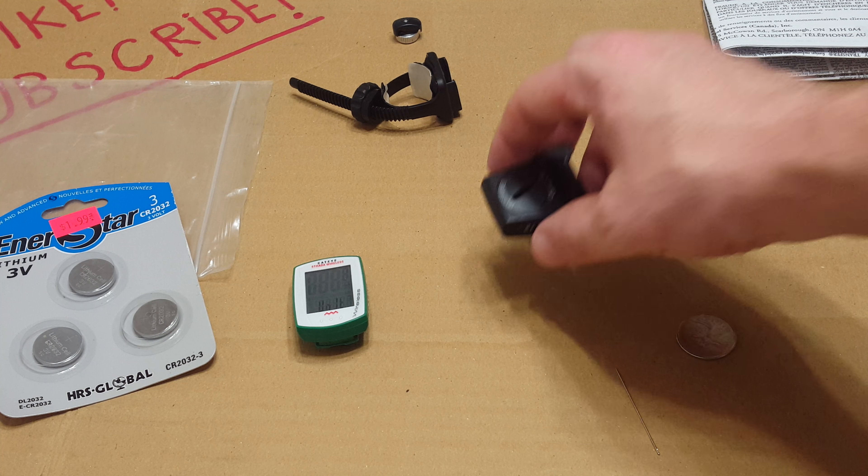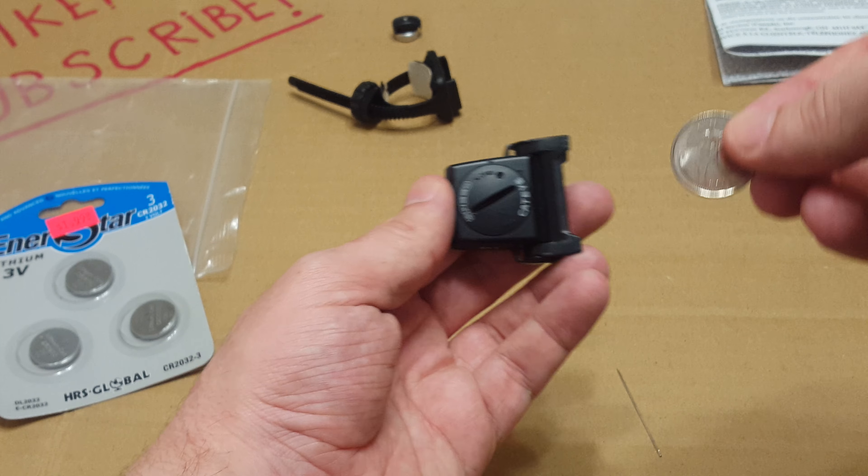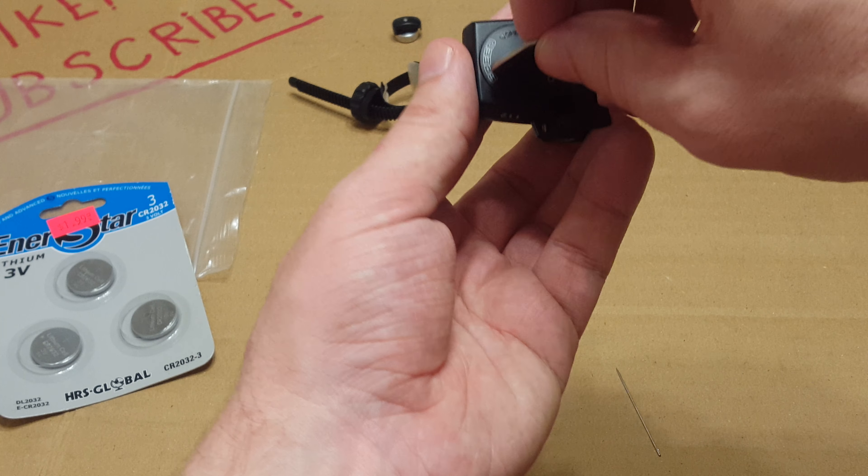Let's start off with this one first. In order to do this, you will need a quarter — you'll need a quarter to open up this sensor right here.